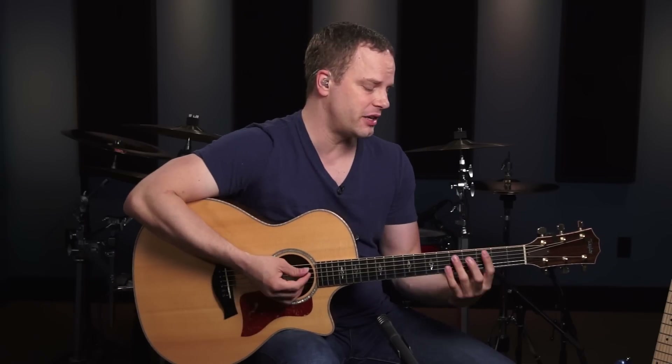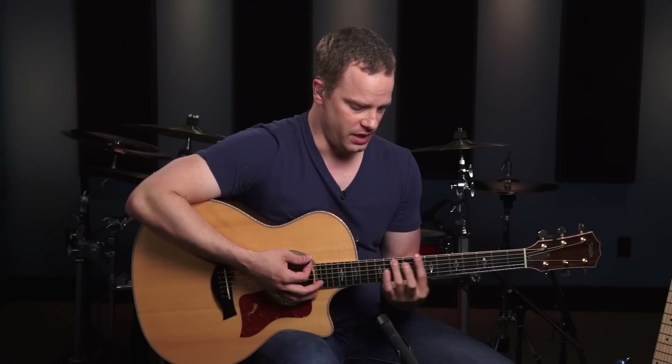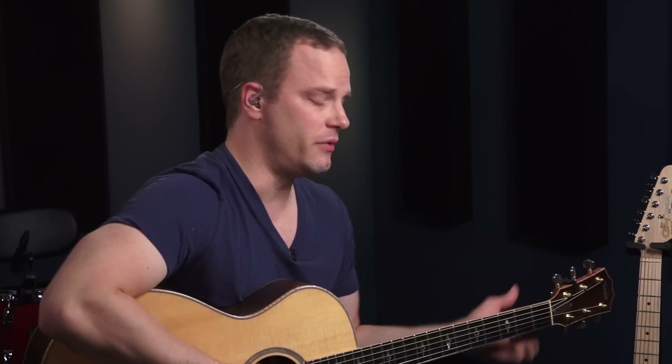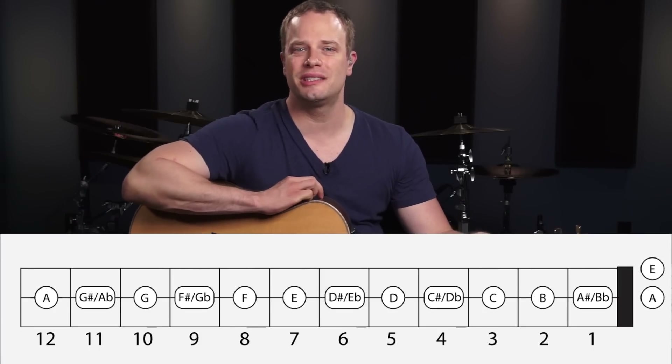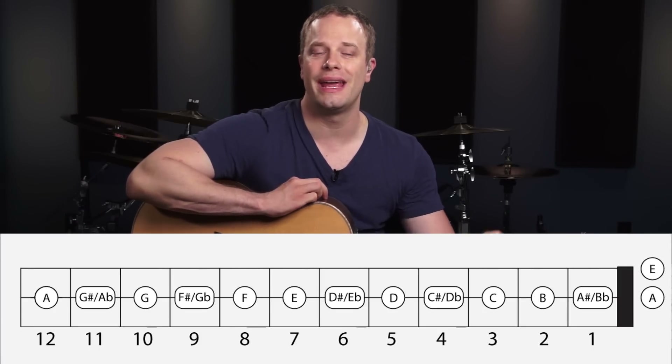Getting this shape underneath your fingers is going to be really important because just like your power chords, you don't want to be jumping all around all the time. The same thing applies here — once you get this shape down, you don't have to jump all up and down the fretboard to play your bar chords. Before we get into the actual shape, let's just take a look at the note names on the A string, or the 5th string.